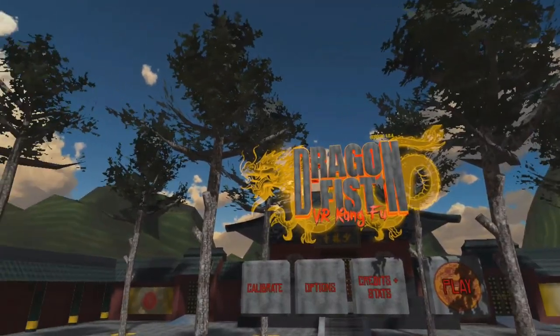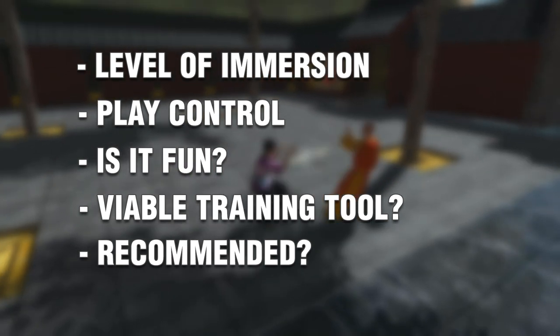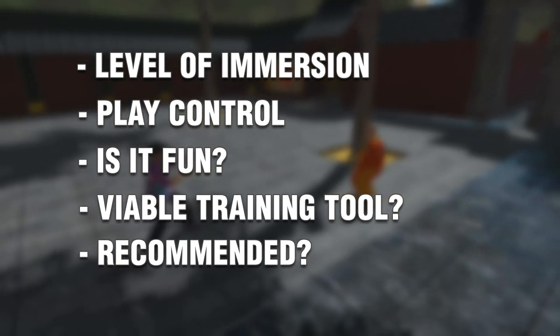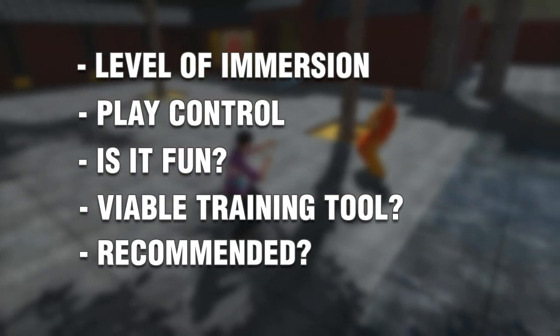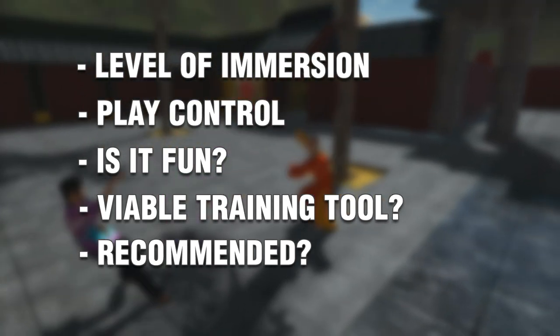Virtual Reality is definitely a dojo in the box in a lot of cases, and we've covered that before. So today I want to cover a brand new game called Dragon Fist VR Kung Fu. We're going to judge this game on five basic criteria: level of immersion, play control and ease of use, is it fun, is it a viable training tool, and overall would I recommend it?